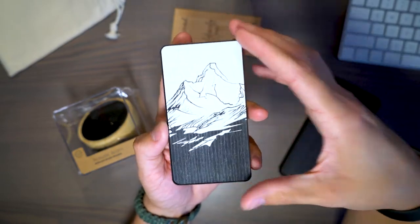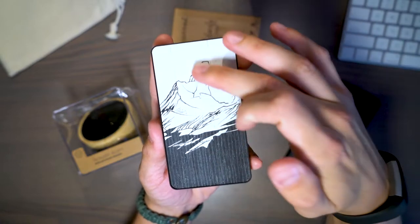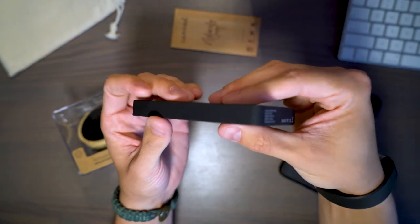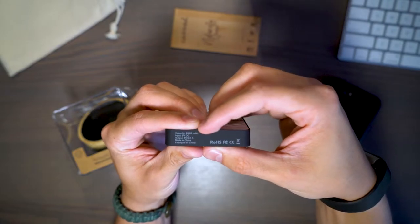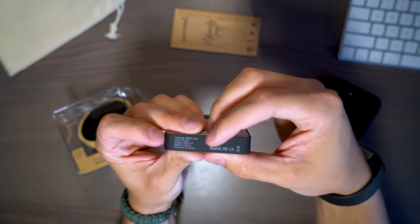Let's take a look at this power bank in more detail. This is a real wood inlay on the power bank and it looks and feels fantastic. On this side there are FCC regulations and it also shows how many milliamp hours it is capable of, as well as the input and output specs.